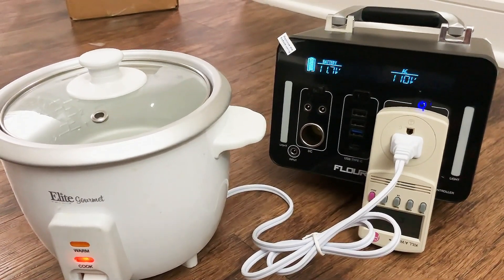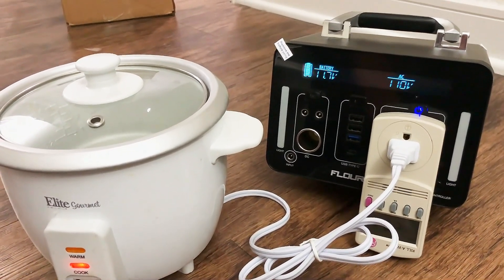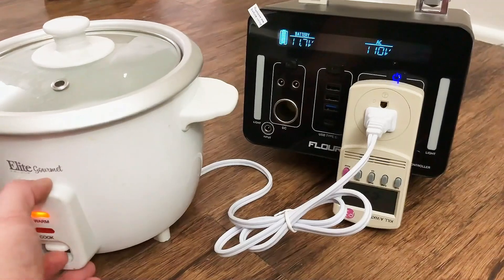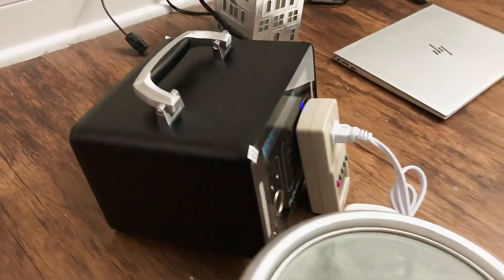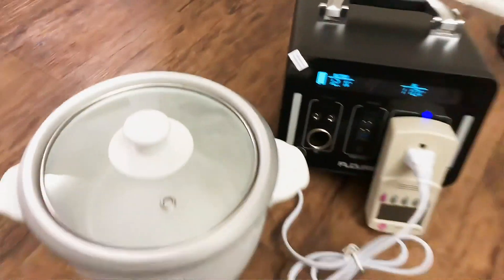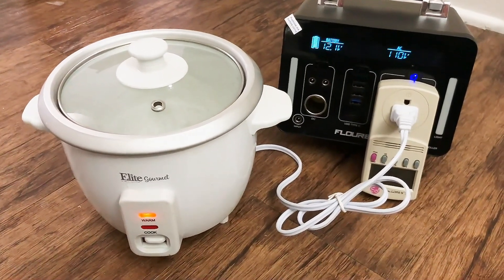So far it's working good. I am overloading this unit, so I don't know how long I want to do this, because I don't want to destroy my brand new generator — but so far I'm pretty happy with this. I'm going to go ahead and turn it off. We're back to 36 watts and the fan is still running — there, it just turned off. I would say that's a pass. I'm not sure if I'd want to cook a full pot of rice with this unit, but maybe if you had to, you could.